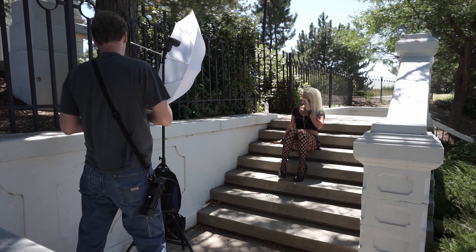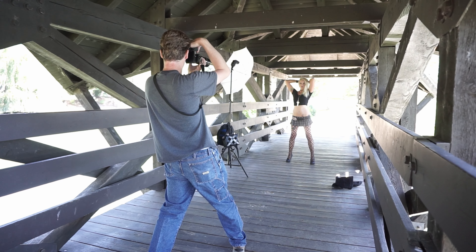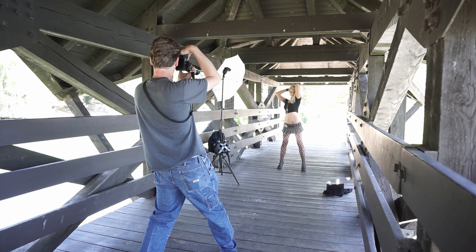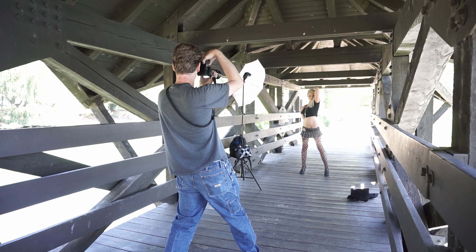I was having to do quite a bit of focus and recompose but it worked out. For the most part I used that 80-210 f4 lens, but occasionally I did switch to a Sony 50mm 1.8 — Sony's nifty 50.